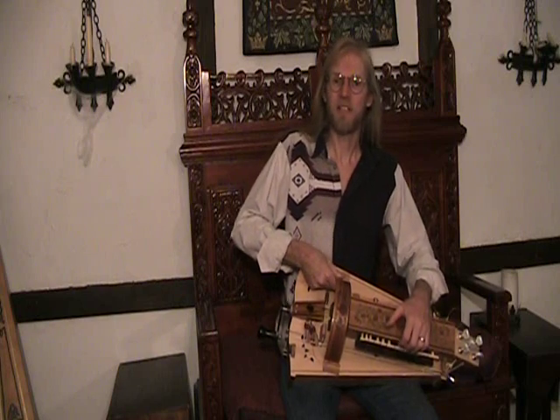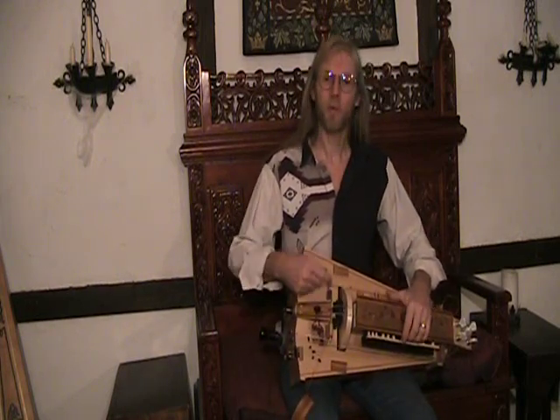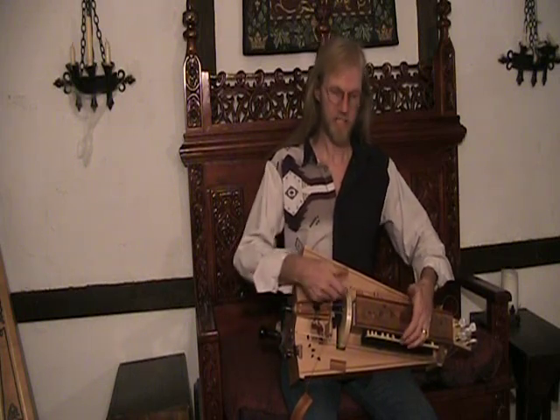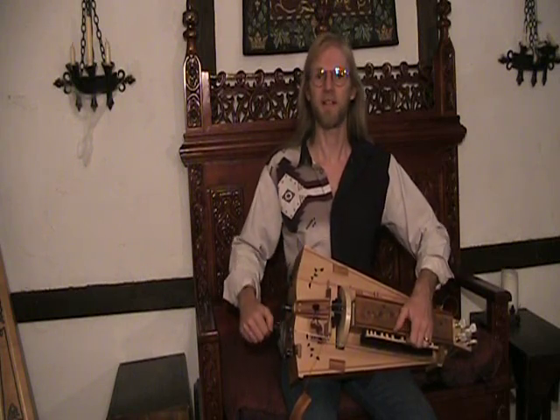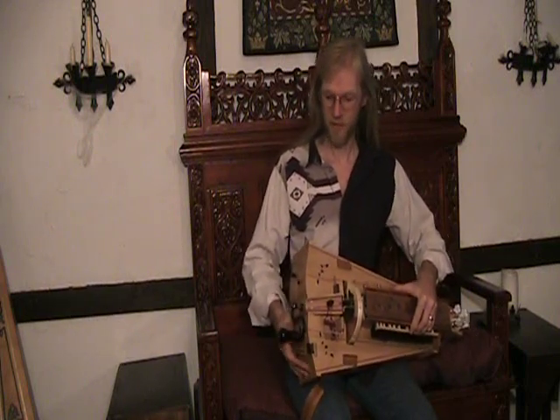First thing I'd like to mention: if you're new to hurdy-gurdy's, sound is produced by the wheel rotating against the strings to create vibration in the strings and thus create music. You turn the wheel by means of cranking the handle here.